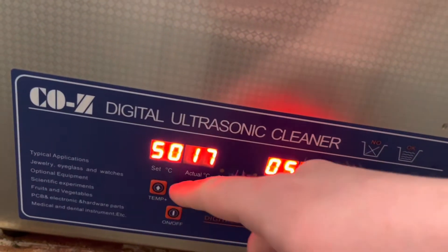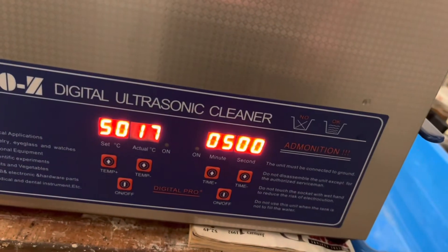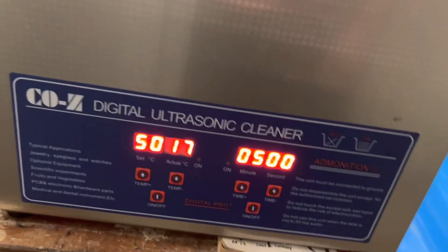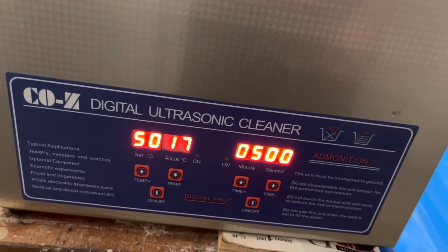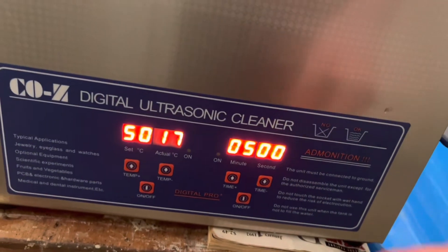There's our temperature, there's our heating unit. We're not going to use any of that — we just use the actual ultrasonic part. We don't use the heating unit because it doesn't work very well with Simple Green. Believe me, I tried. So with that, viewers, let's hit go.